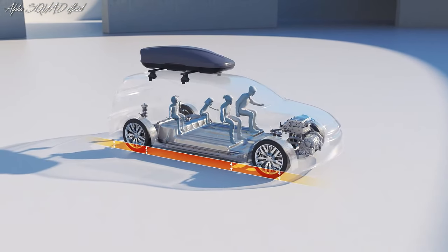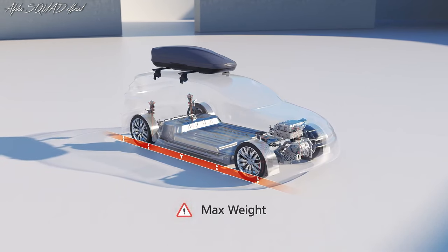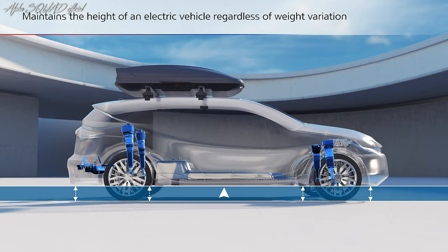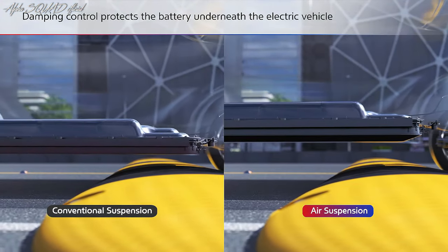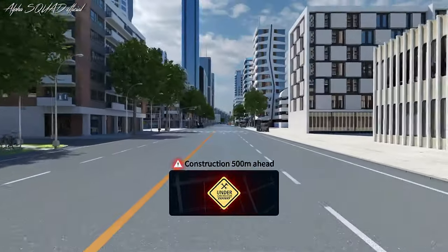The air suspension system is made up of an air compressor, air springs, and a control module that work together to adjust the vehicle's height and absorb road shocks and vibrations. This results in a more comfortable ride and improved safety.